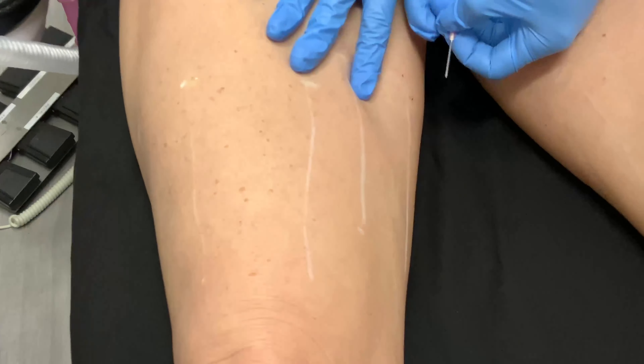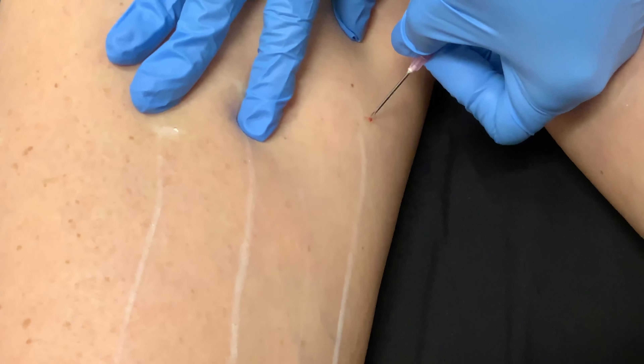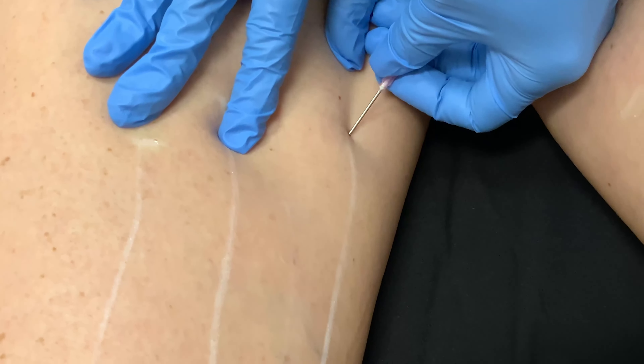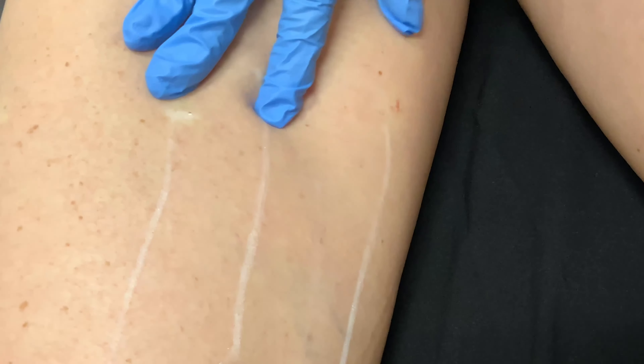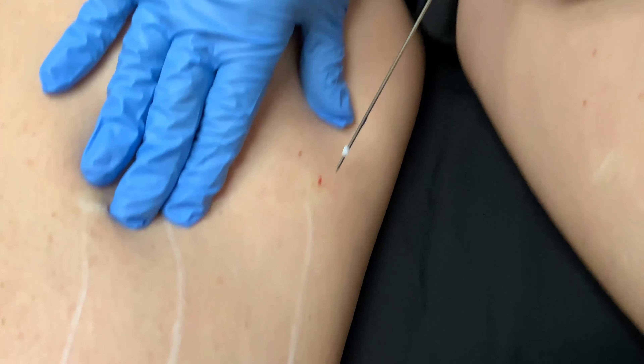I've already drawn out where we're going to treat, and I put some lidocaine in, so you can see. Does that feel okay here? I'm going to make a little spot there, and let's take a peek and see how that looks.